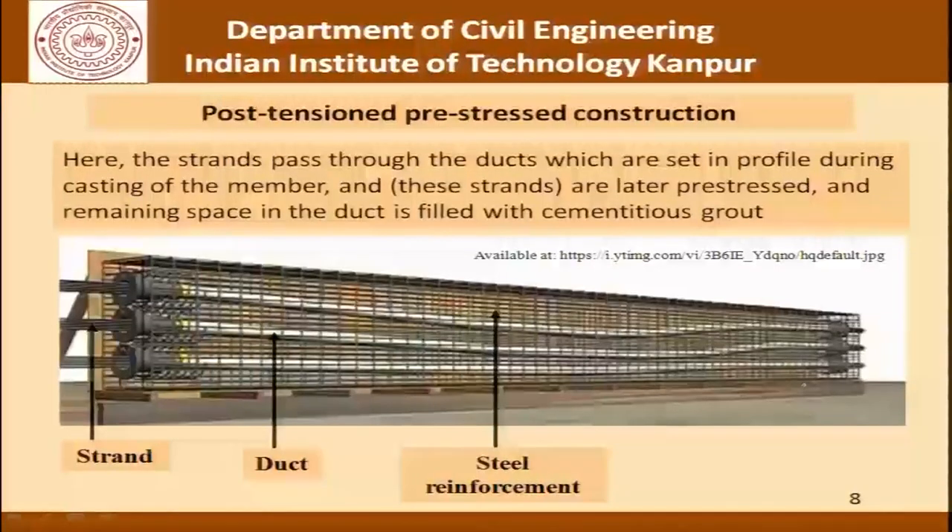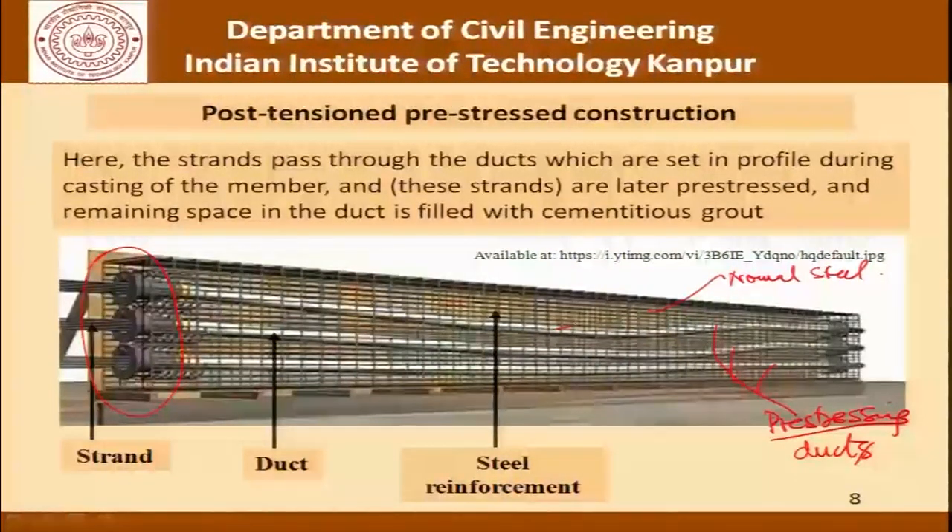This picture makes the whole process very clear. It shows how post-tensioned pre-stressed construction is done. The strands pass through ducts which are set in profile during the casting of the member, and these strands are later pre-stressed with the remaining space in the duct filled with cementitious grout. We are talking of a girder which has reinforcement in two parts: normal steel reinforcement and pre-stressing reinforcement. You would notice that the pre-stressing ducts shown here are not straight — they follow a certain profile.